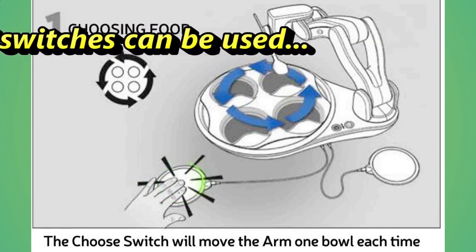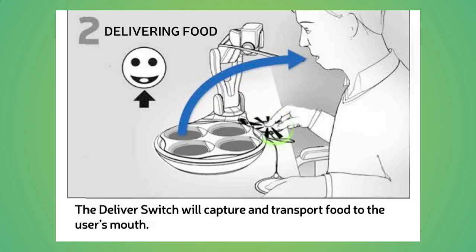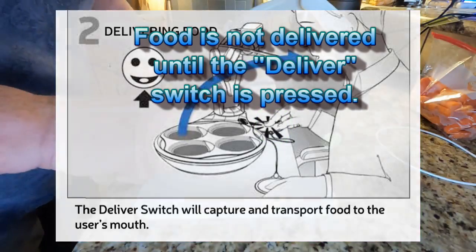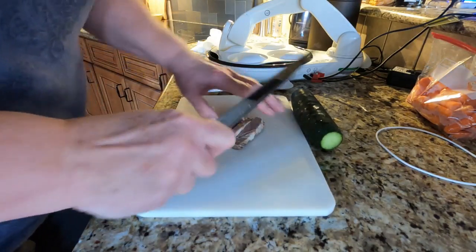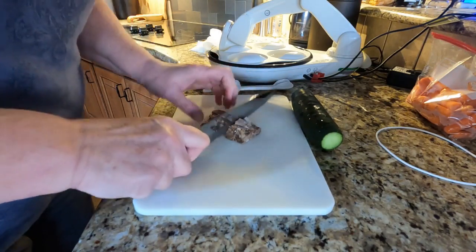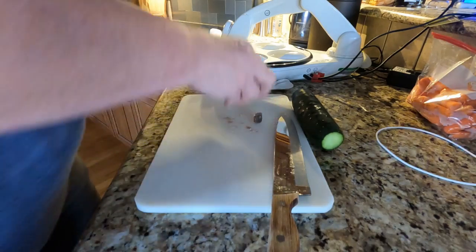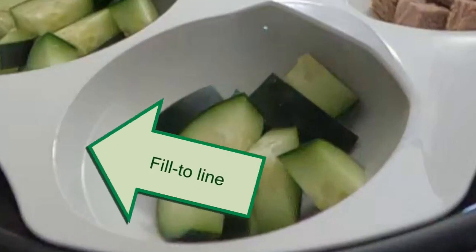Each time the select button is pressed, OB's spoon will move in a counter-clockwise direction until it's over the food you want to eat next. The second switch is the delivery button that tells OB it's time to take a spoonful of food to the delivery location set for your eating session. Food should be cut up into bite-sized pieces, no larger than three quarters of an inch to fit better on the spoon. Smaller morsel sizes are also recommended for anyone experiencing swallowing problems. Food bowls contain a recommended fill-to line that indicates a four-ounce portion.